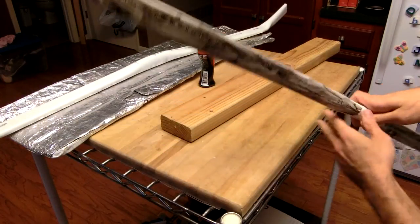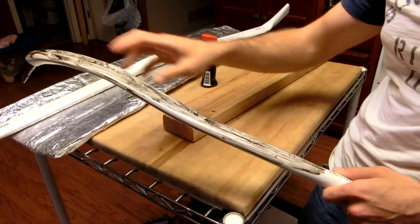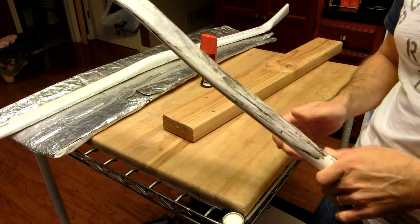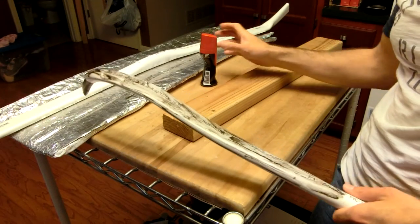What that entails is not sanding — repeat, not sanding the belly. I'll eventually sand the upper surface just to provide better adhesion for whatever backing I put on. But the belly, nothing. Just leave it slick. That's how we want it.